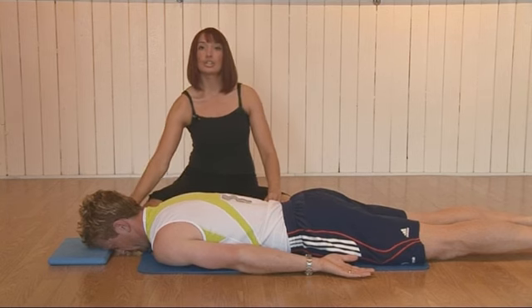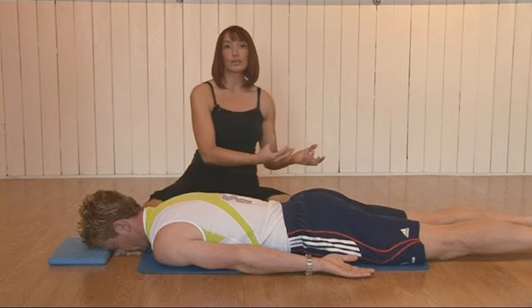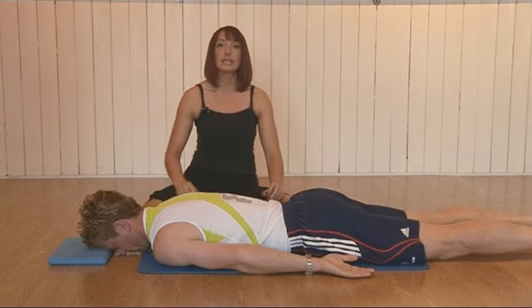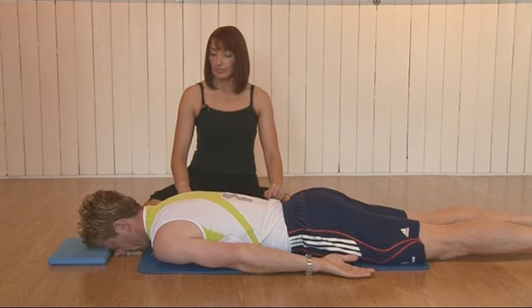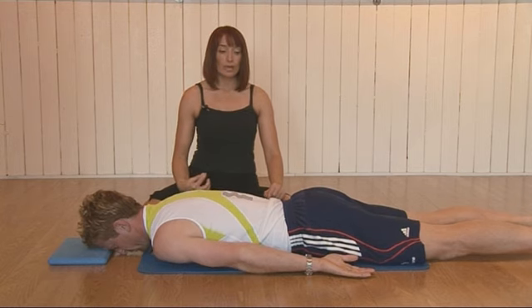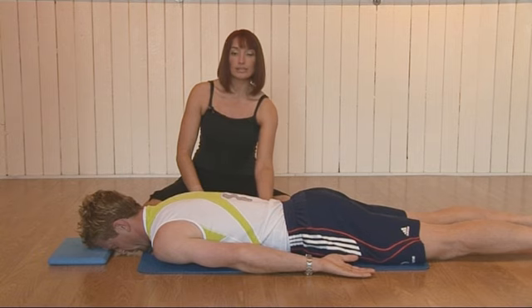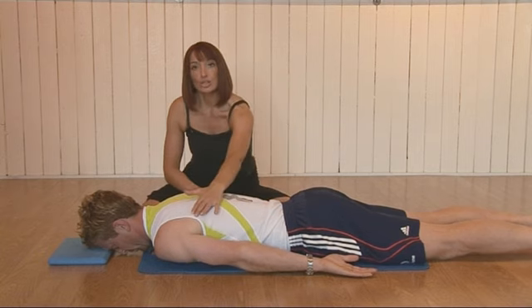Lying face down on the floor with a head cushion underneath the forehead, feet falling slightly apart, everything is relaxed. Take a deep breath in, and as you breathe out through the mouth, engage the pelvic floor muscles and draw in the navel.